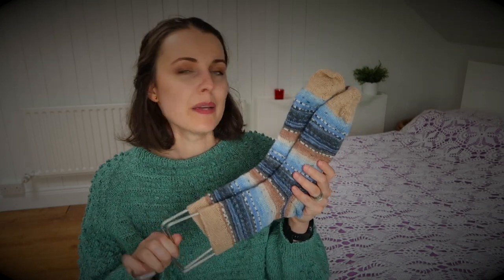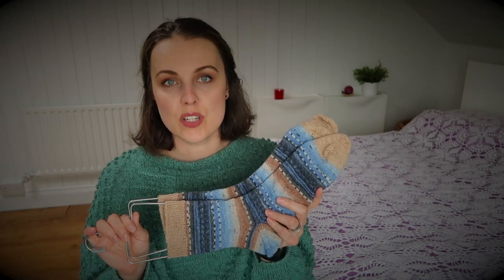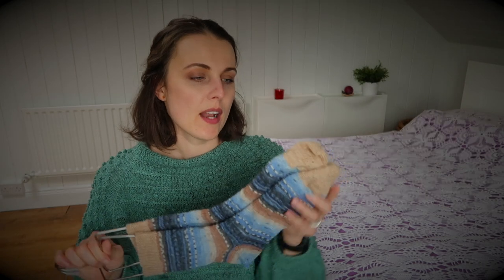I have a few pairs of needles I'm not using, so maybe I'll give a shoutout on Instagram for someone to grab them at a cheaper price. For the yarn, I used a fingering weight — size 1, 2.25 millimeter needles — and I knitted at a gauge of 32 stitches per four inches, so 8 stitches per inch.